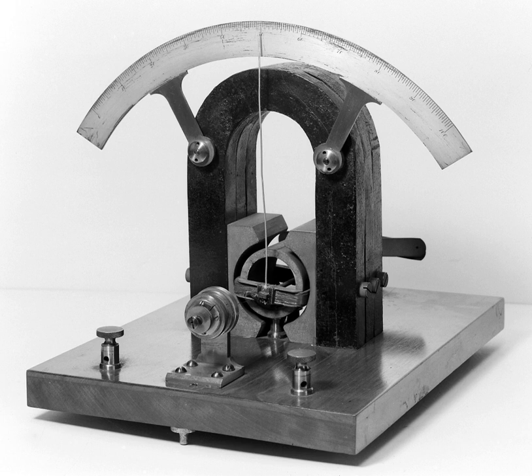The deflection of a magnetic compass needle by current in a wire was first described by Hans Ørsted in 1820. The phenomenon was studied both for its own sake and as a means of measuring electric current.